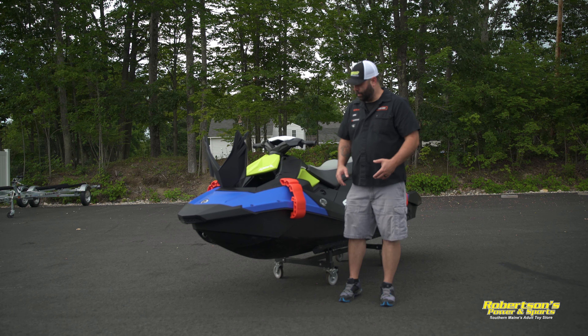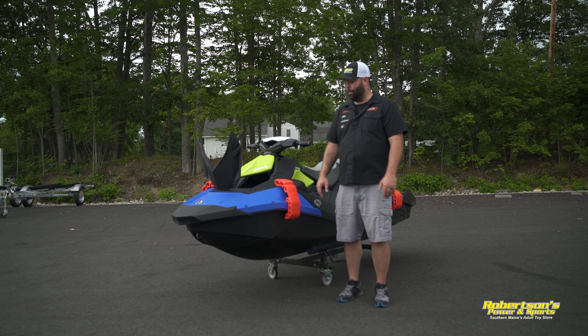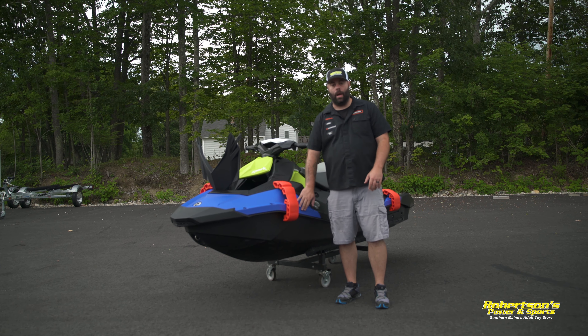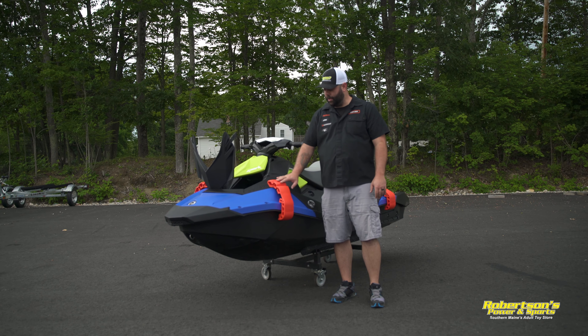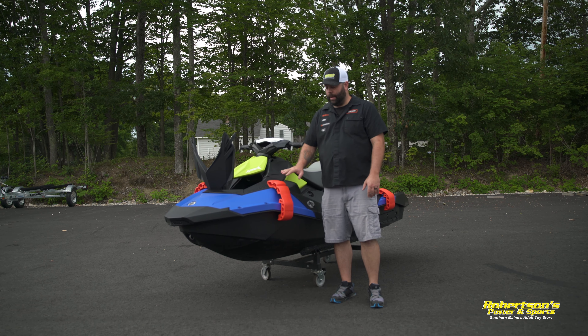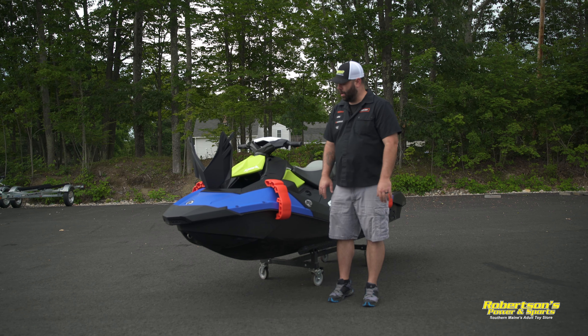We've also added a set of Sea-Doo bumpers to this machine. A lot of times you're out there on the water and you want to pull up to a place to dock, you don't have bumpers with you, the water's rough and the boat is just banging up against the dock as you go for lunch or whatever you're doing. So Sea-Doo came out with this bumper option.